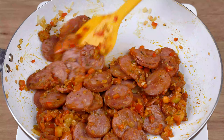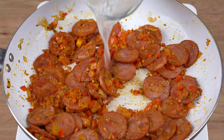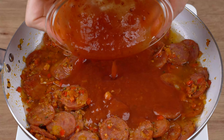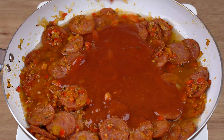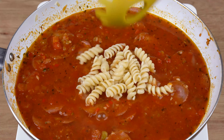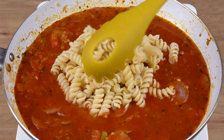Once you've done that, add one half of a 240 milliliter cup of that pasta cooking water. Also add a 340 gram sachet of tomato sauce and keep stirring. Now add all the pasta we've cooked and mix until it absorbs the sauce.